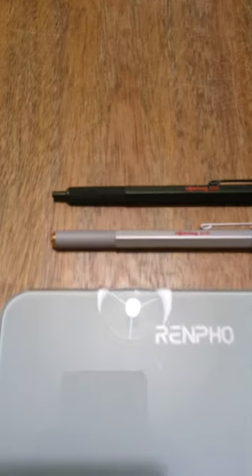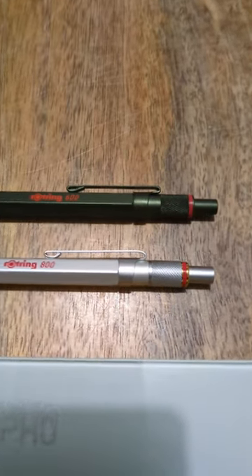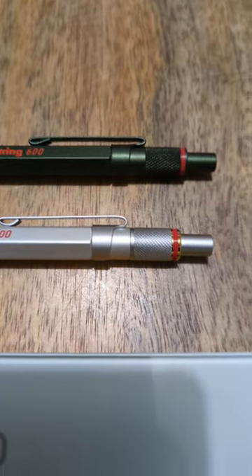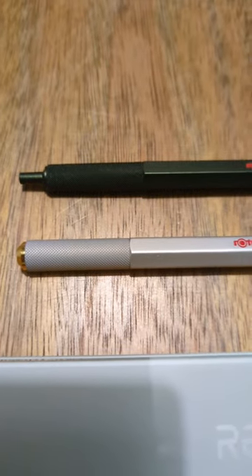Hello everybody, let's find out the weight of these two Rote Ring ballpoint pens. The one at the top in green is the Rote Ring 600 ballpoint pen, and the one at the bottom in silver is the Rote Ring 800 retractable ballpoint pen.